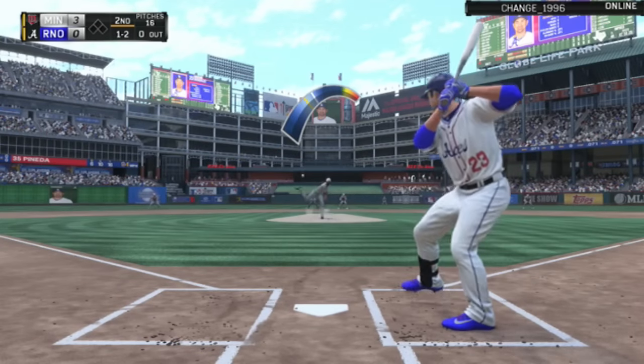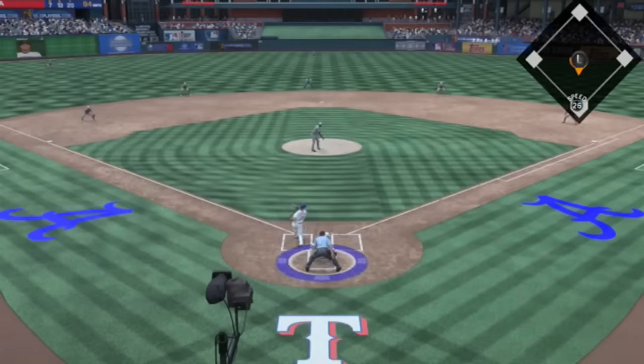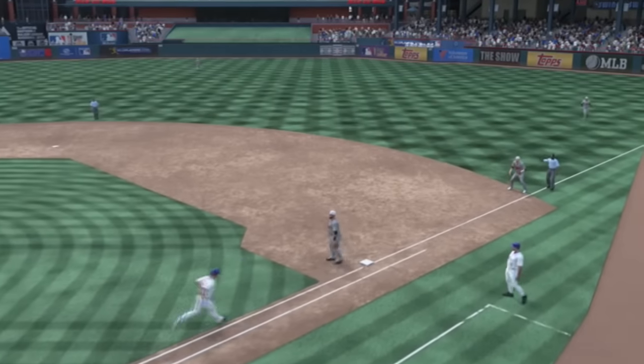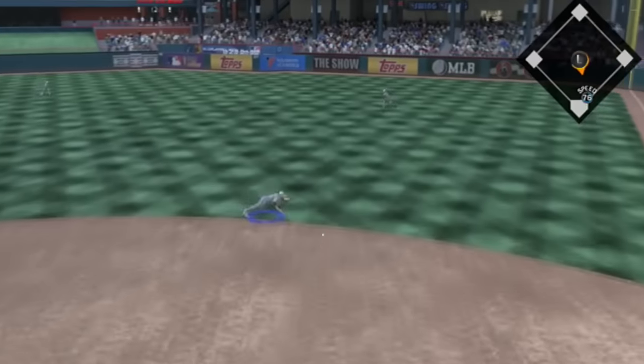I also totally thought I was going to perfect game this guy, not going to lie at all. Look at what he's swinging at here. He's a great opponent — he didn't give up right away.